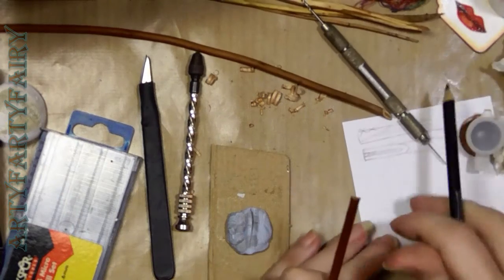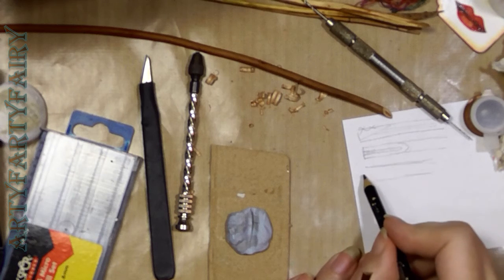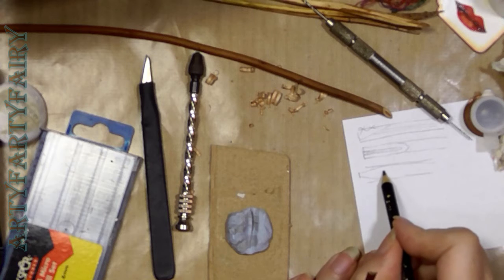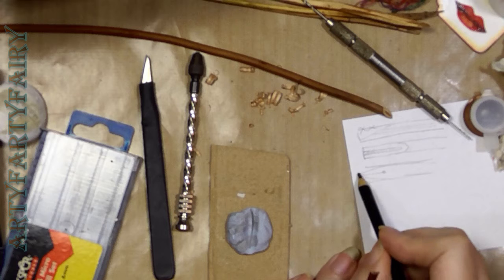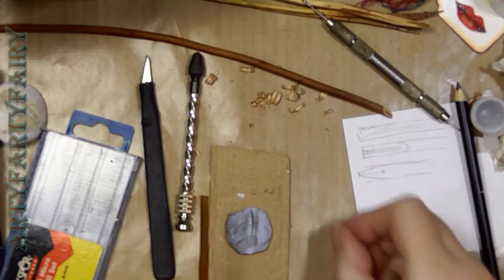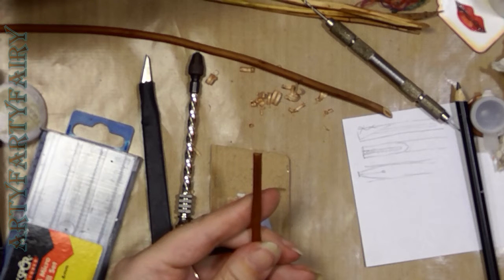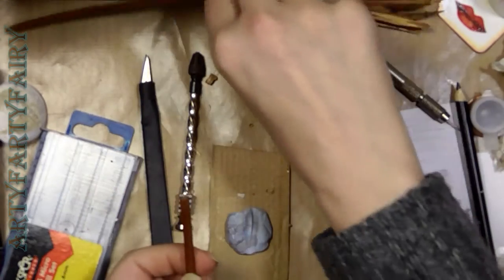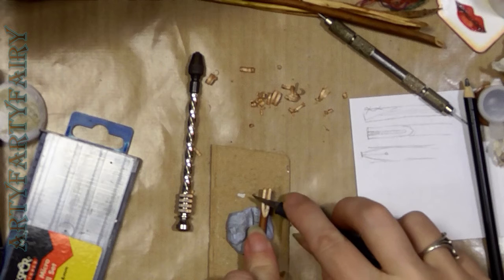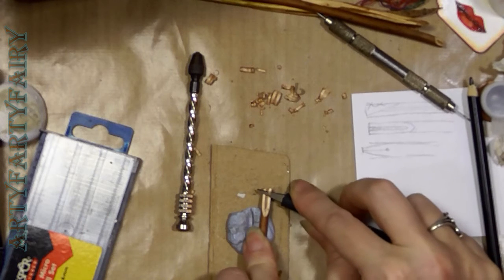You need to decide how narrow or wide your tip will be — the part that makes contact with the paper. You need to decide how wide you want your line to be once you're inked and drawing. I don't really want a very wide one — that one is quite wide. You don't have to go from right back here; just do it from halfway down. Just thin it down a little bit.